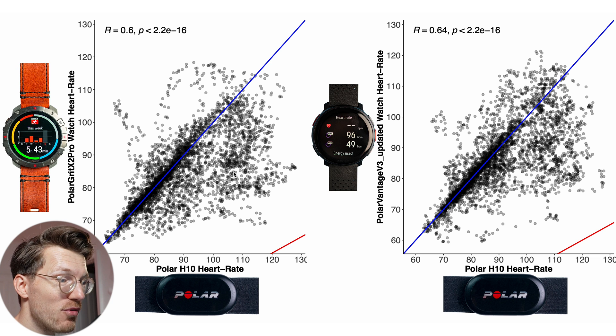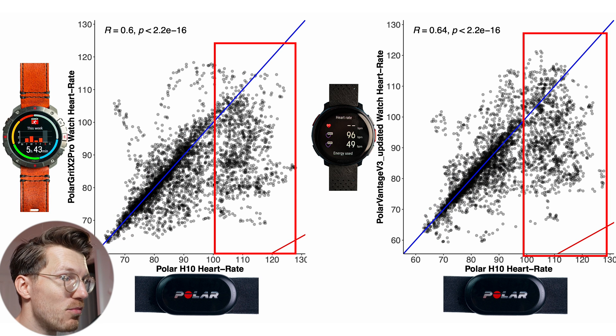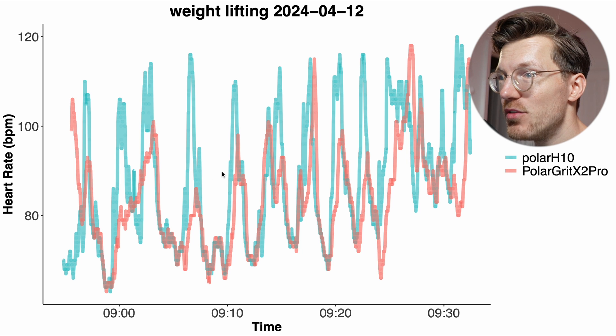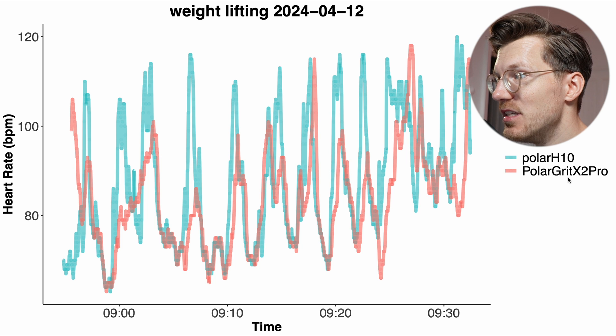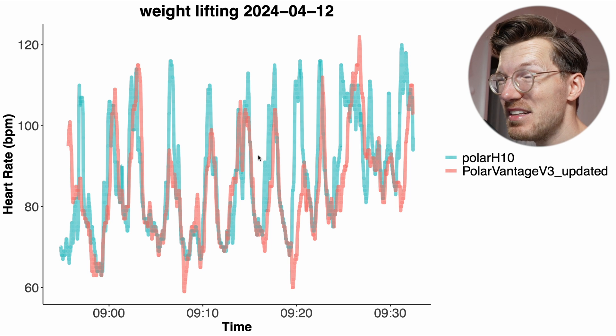Here's a similar overview but now for weightlifting across two sessions. In the lower heart rate range most points are close to the blue line for both watches, but in the higher heart rate range most points fall below the blue line — indicating that during peaks (i.e., during sets), the watches weren't able to track the increase in heart rate. Looking at one example weightlifting session where each peak represents a set of exercises, the Grit X2 Pro wasn't able to detect most of the peaks in heart rate. The Vantage V3 for the same session also missed many if not most peaks, though it potentially did a tiny bit better.